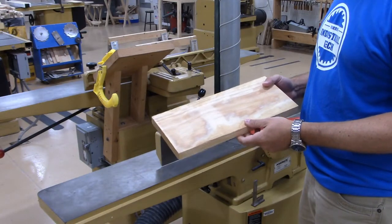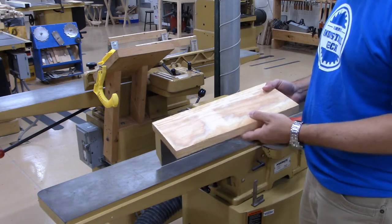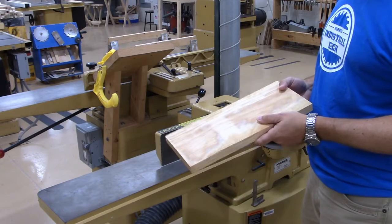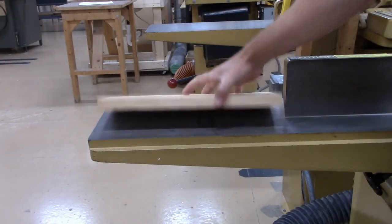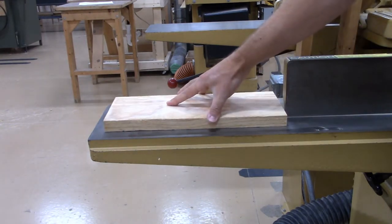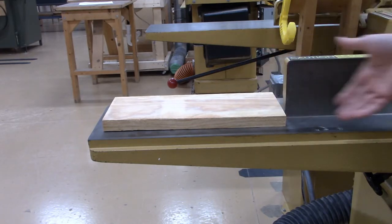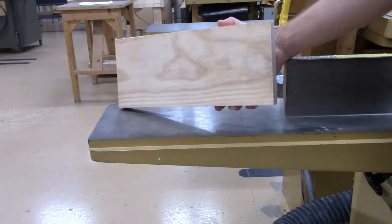I just cut this piece of material down to a workable size, so the next step in the square-up process is to joint a face and then joint an edge. What that's going to do is remove the warp. If I set my board on this nice true flat surface on my jointer bed and rock the board, you can see that it's not sitting tight against the bed — that's telling me that there's warp to it. The whole purpose of the jointer is to remove that warp and make it a nice true flat surface.